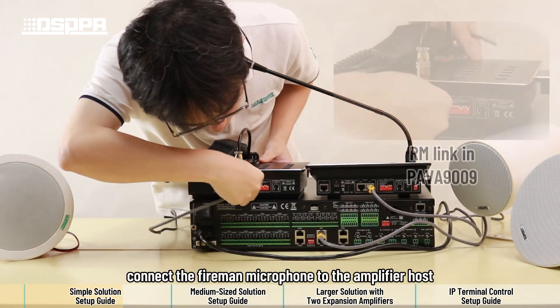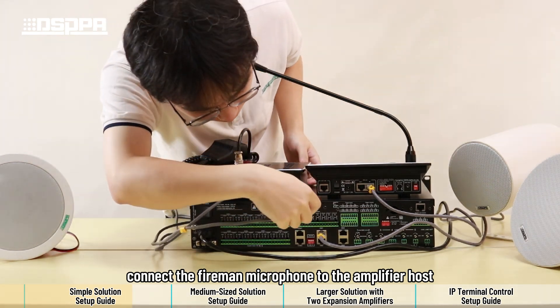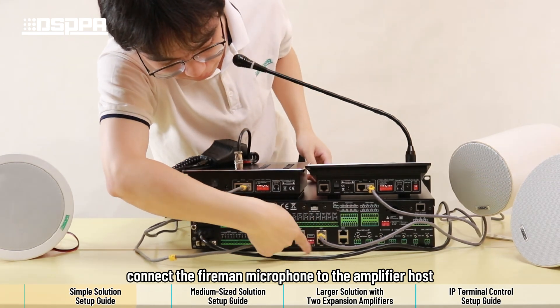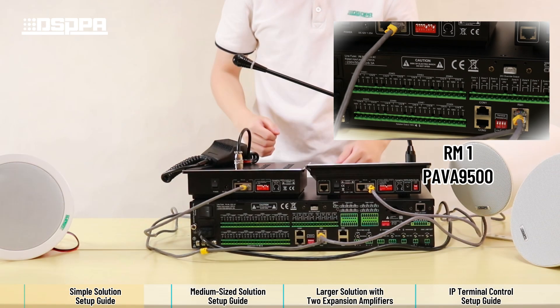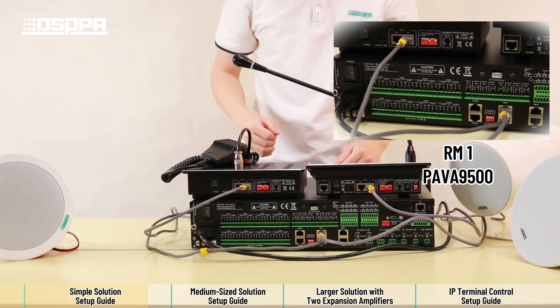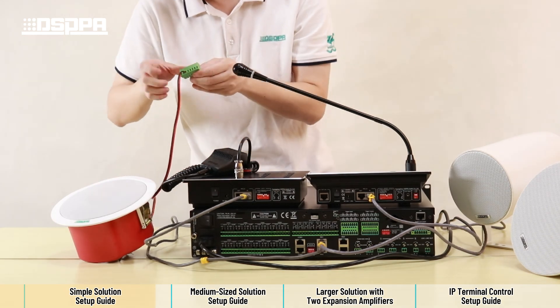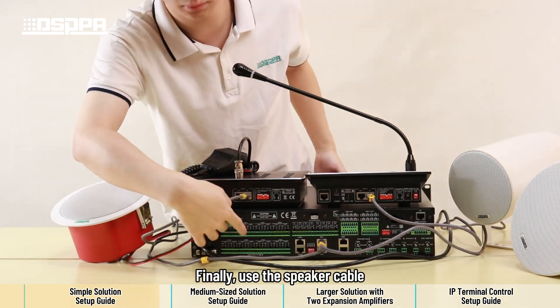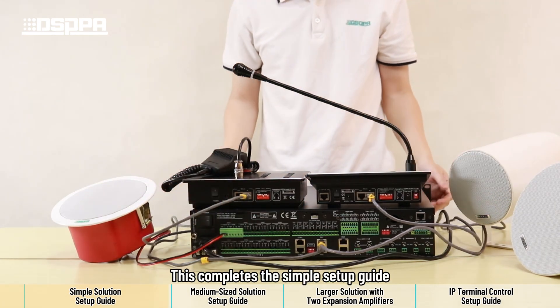Next, connect the fireman microphone to the amplifier host. Finally, use the speaker cable to connect the speaker to the amplifier host. This completes the simple setup guide.